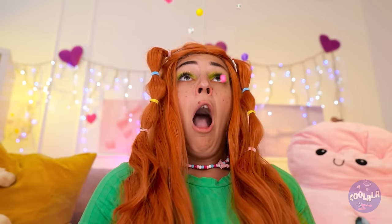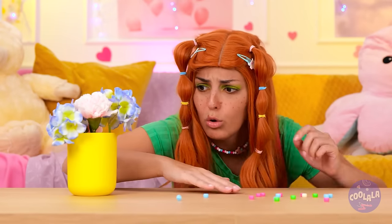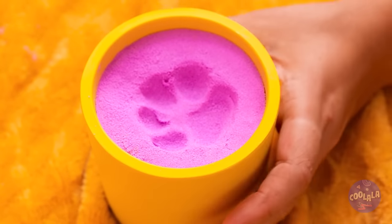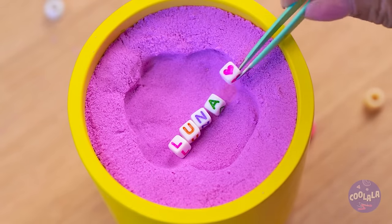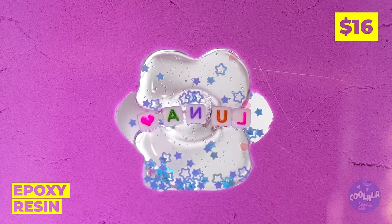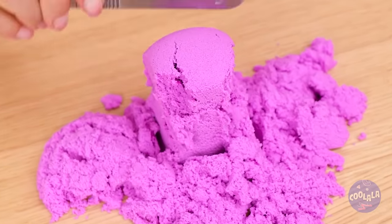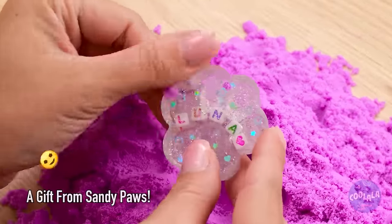Oh no, your bracelet! What can we do with all these beads? Let's use them for a craft. Make a paw print and place some beads inside. Keep it in place with some epoxy resin. When it dries, turn it over and dig - kinda like looking for buried treasure. But our real treasure's right here.